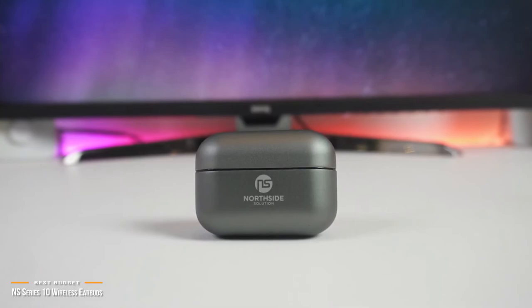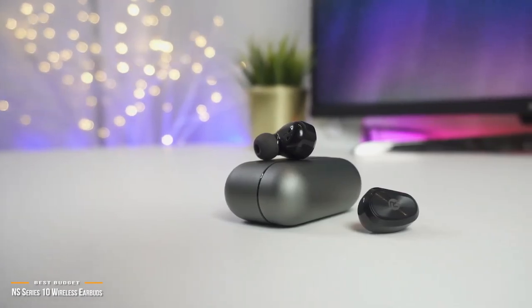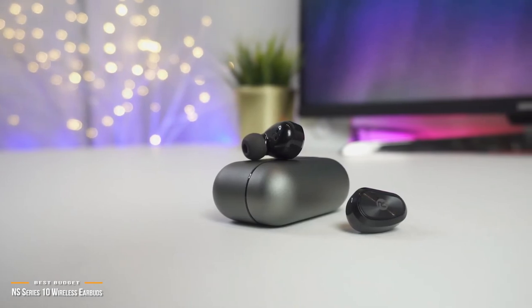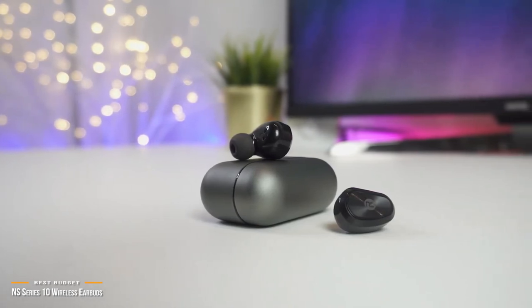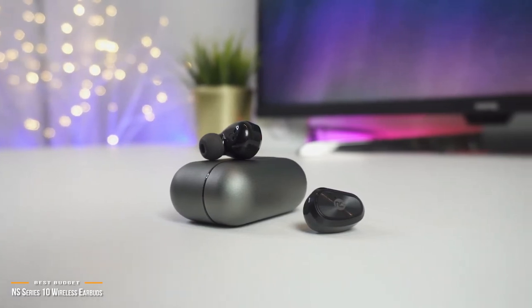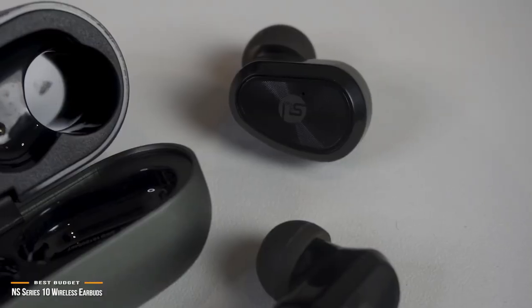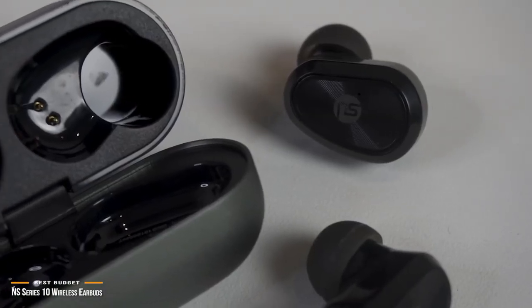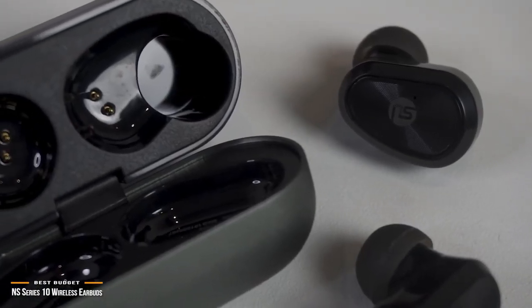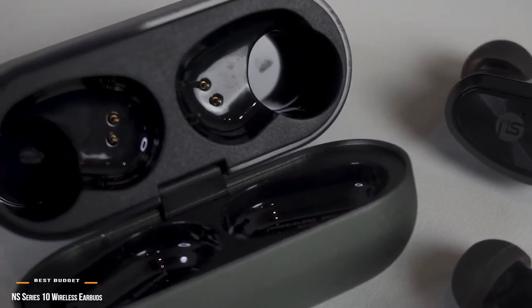Although there's not a lot of bells and whistles in extra features, the NS Series 10 delivers on all core functions, and what it does have, it delivers solidly, putting these earbuds ahead of most other competitors at this price point. The NS Series 10 is a great budget option for those wanting a nice pair of true wireless earbuds that provide great overall bass sound, or for anyone that wants a reliable second pair of wireless earbuds. So if you want true wireless earbuds at under $50, you can't go wrong with these.